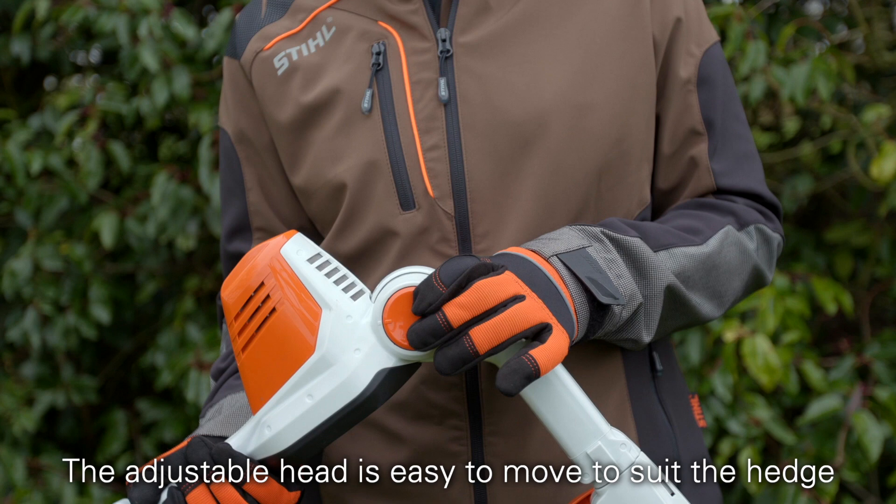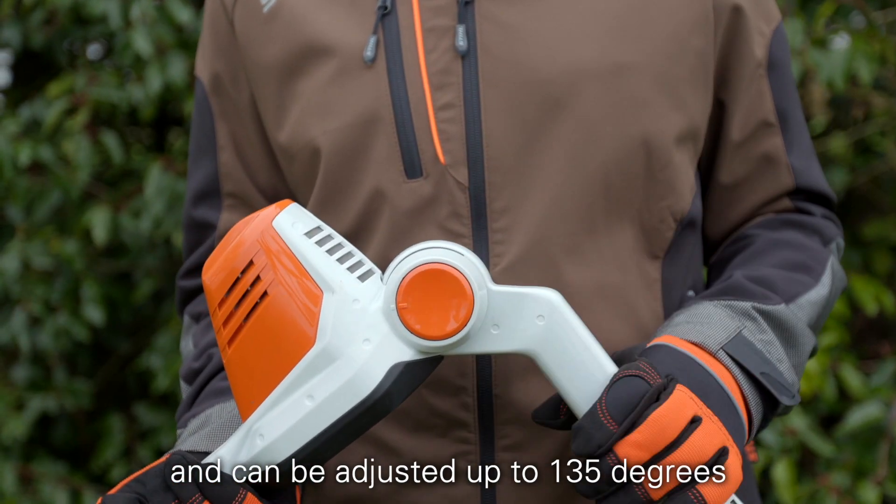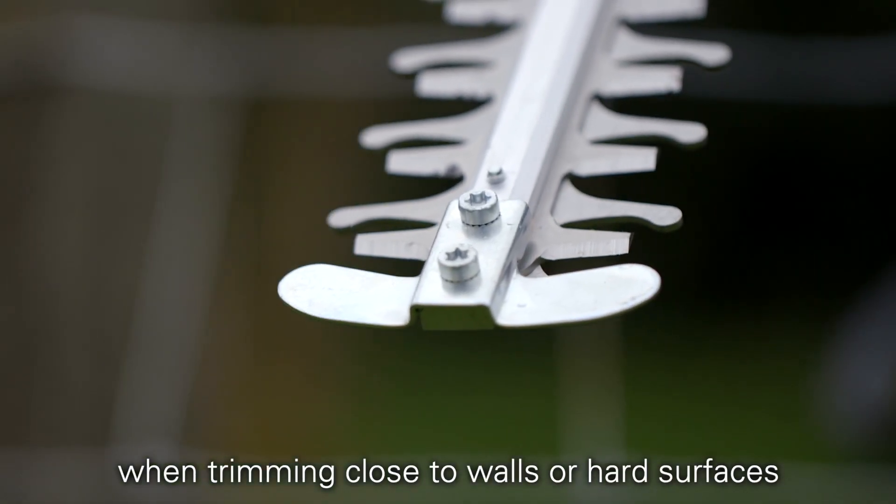The adjustable head is easy to move to suit the hedge and can be adjusted up to 135 degrees. It also has a blade tip protector to protect the cutters when trimming close to walls or hard surfaces.